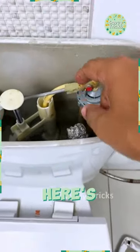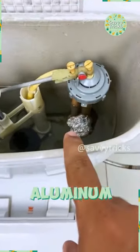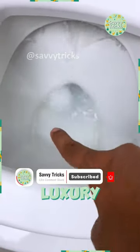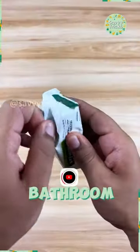Want your bathroom to smell amazing? Here's a simple trick. Just add aluminum foil to your vase. A friend of mine who works at a five-star hotel shared this with me. This insider tip comes straight from a luxury hotel, guaranteed to keep your bathroom smelling fresh.